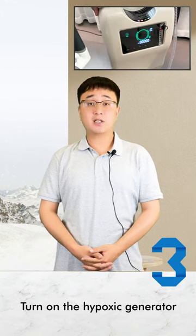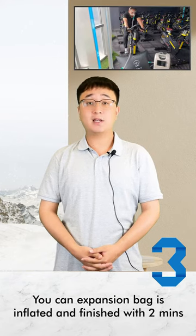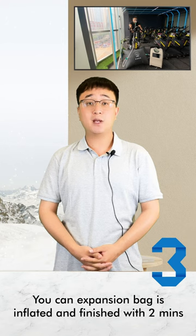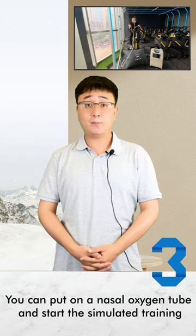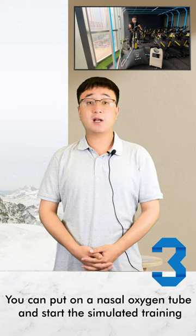Turn on the hypoxic generator. You can see the expansion bag inflate; this is finished within 2 minutes. Then you can put on the nasal oxygen tube and start the simulated training.